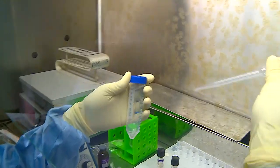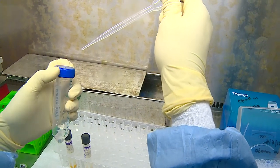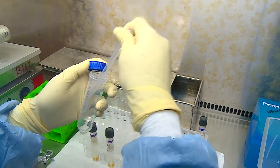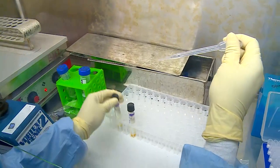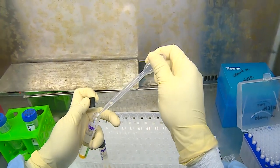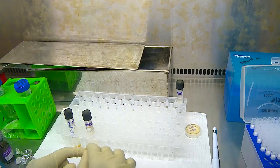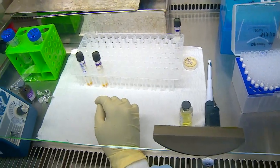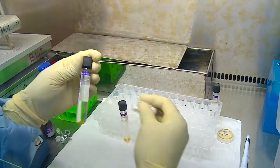Mixing well ensures that a uniform deposit is added to the tube. 0.5 ml is taken using a sterile Pasteur pipette up to the 0.5 ml mark and is carefully added to the MGIT tube. The pipette is discarded in the disinfectant bath. Once both the tubes are inoculated, they are ready for loading into the MGIT system.